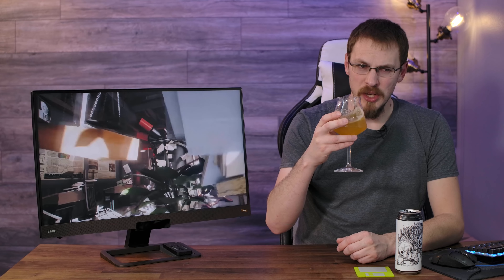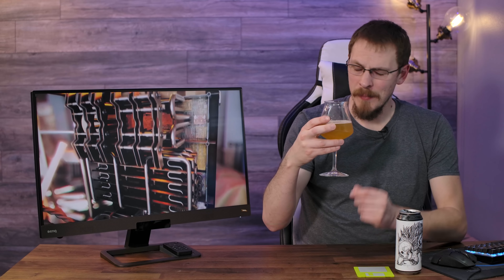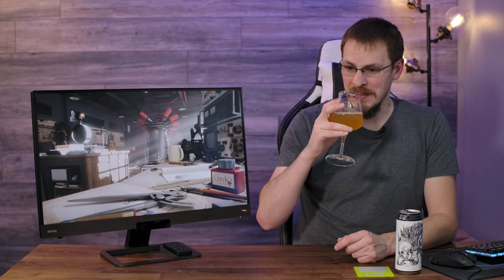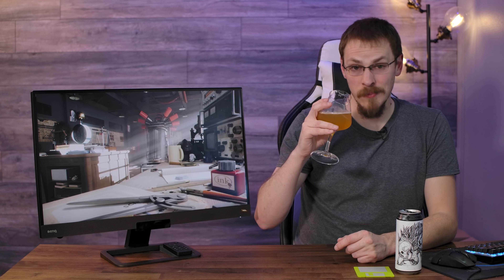Now there's a little bit of that New England style haze kind of coming up. This is certainly not a clear IPA, but I'm getting a little bit of an acid burn right at the back of my throat. I know some people are a fan of that — this one, not so much — but it is not distracting enough for me to not be enjoying this beer anymore. It is still wonderful.